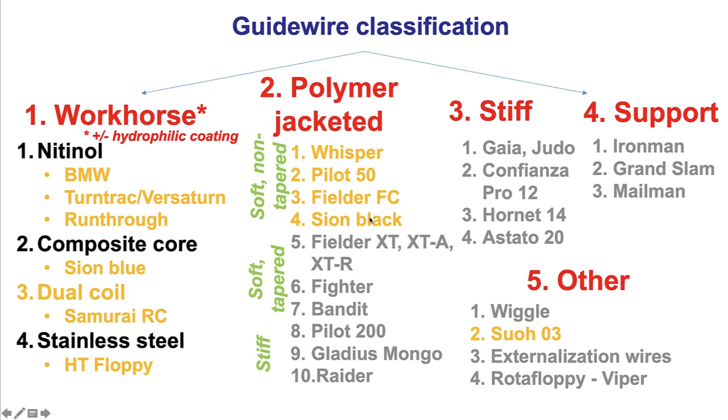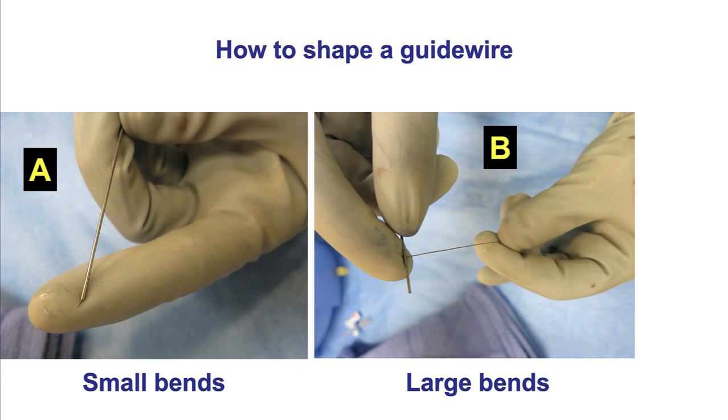These are the three categories of wires commonly used. A workhorse wire, especially one with hydrophilic coating such as the BMW, turn-track, or run-through, will often go through areas of tortuosity. Polymer-jacketed wires are more slippery and may also navigate tortuosity. The Suo O3 is very flexible and is the wire of choice for retrograde crossing through epicardial collaterals, but can be used in any highly tortuous coronary vessel.